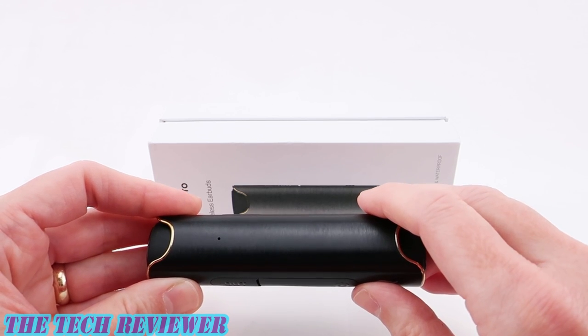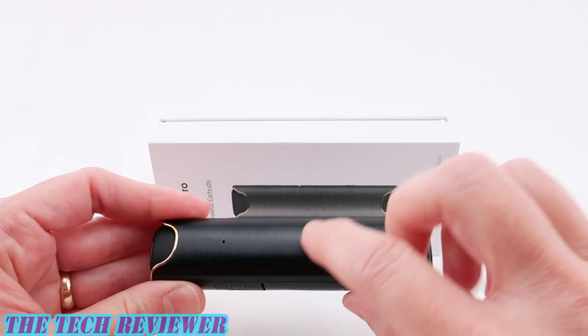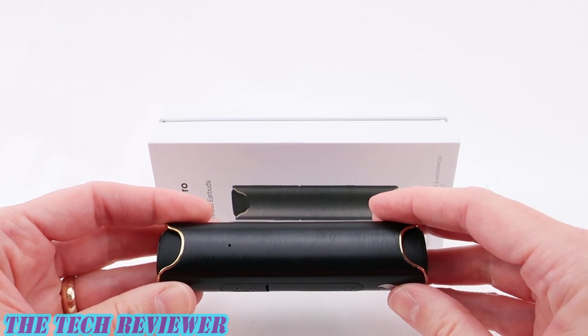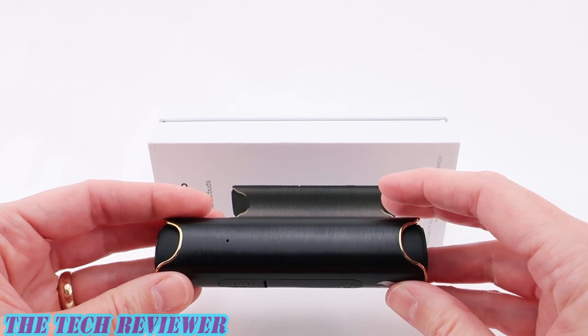And if no light comes on at all, then the power bank is dead. I personally would prefer the normal series of lights that tell you the level of power remaining in the power bank, but I think they probably decided to go with this more minimalistic, sleek design instead.